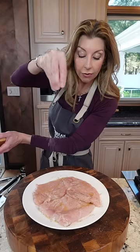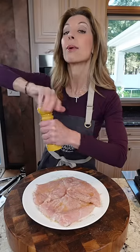Heat a grill or a cast iron grill pan on medium heat for 10 minutes. Put your oil, toast your salt and pepper. We're gonna layer flavor with other ingredients. Trust the process.